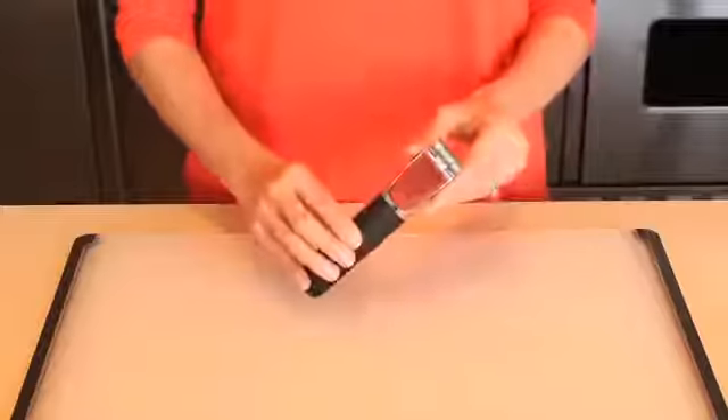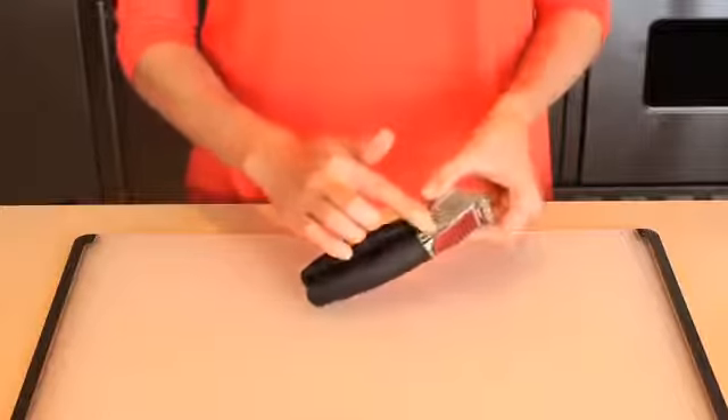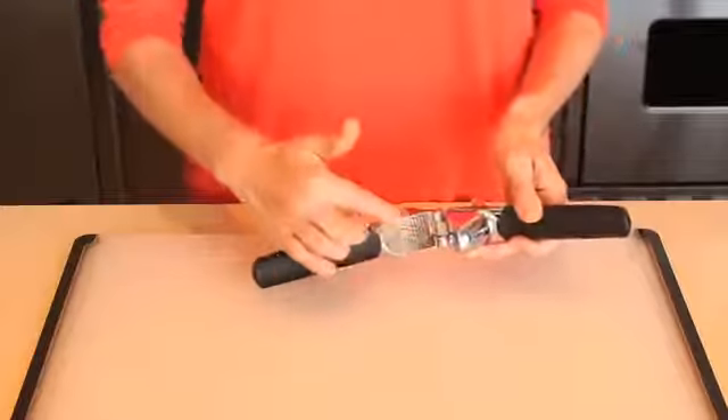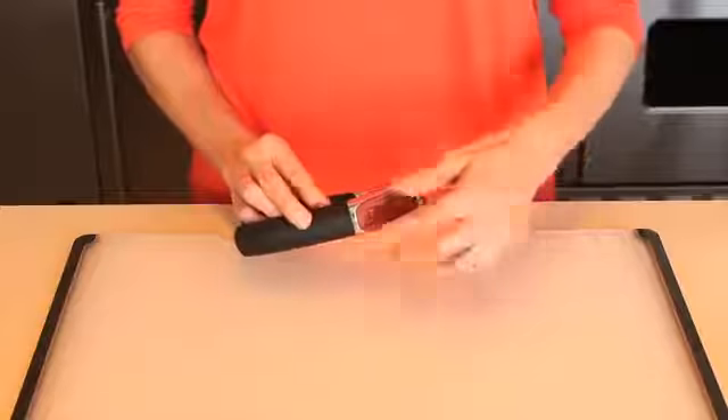The new, improved OXO garlic press is even stronger than ever, with sturdy die-cast zinc construction and a large capacity garlic chamber. The garlic press crushes garlic with a simple squeeze. A built-in cleaner allows for easy cleaning.